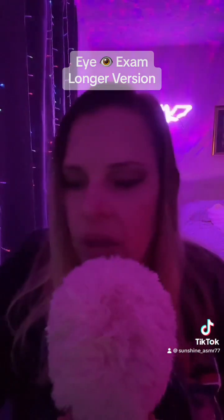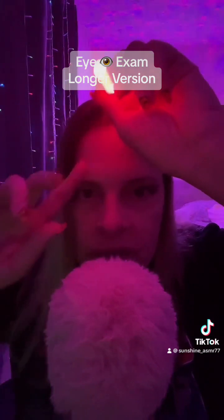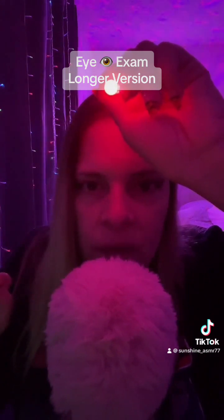Alright, next — I'm sorry, next test. Sorry, not trigger — test. I'm gonna hold this light right here. I need you to stare at the light, and then tell me how many fingers I'm holding up when I tell you, okay?